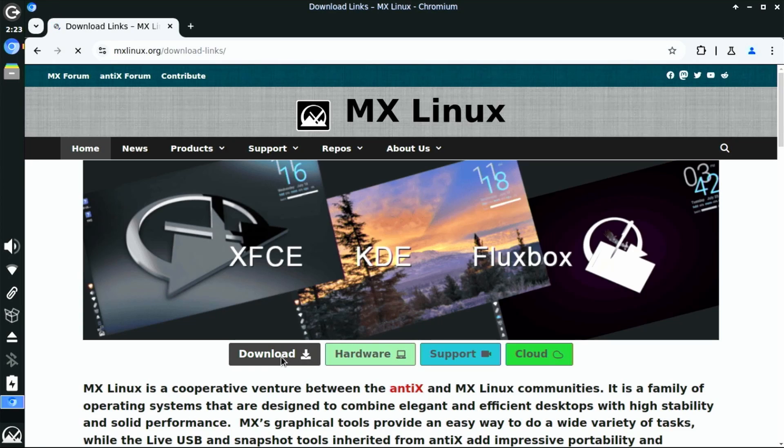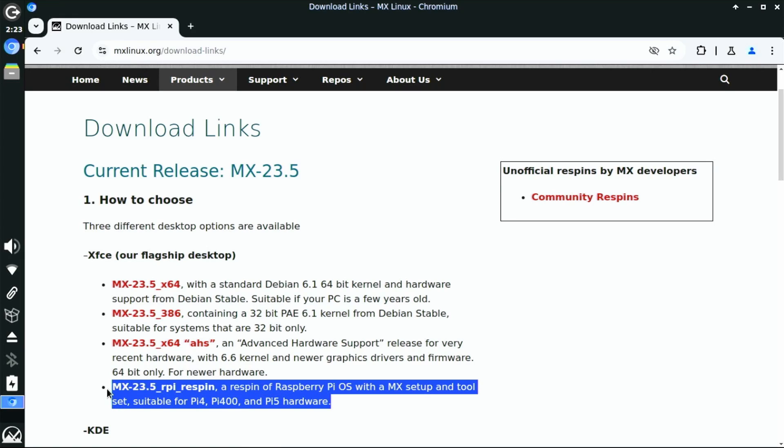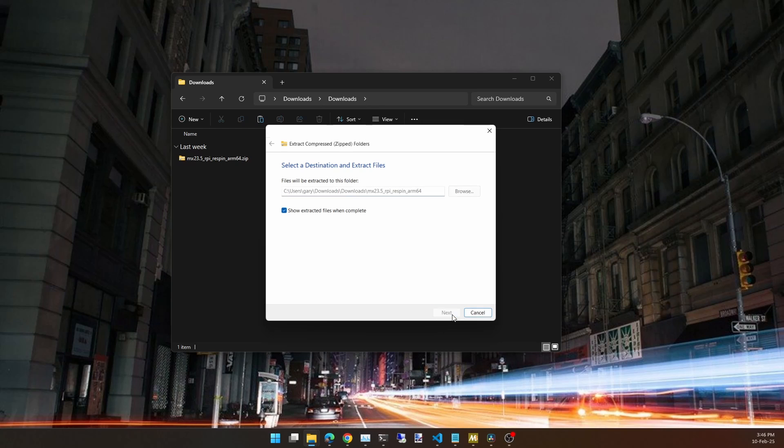The first thing to do is go over to the MX Linux website, go to the download section, and then in the version with the XFCE desktop you'll find a Raspberry Pi re-spin. Download that file — it's a zip file. You need to unzip it, and inside you'll find an image file.